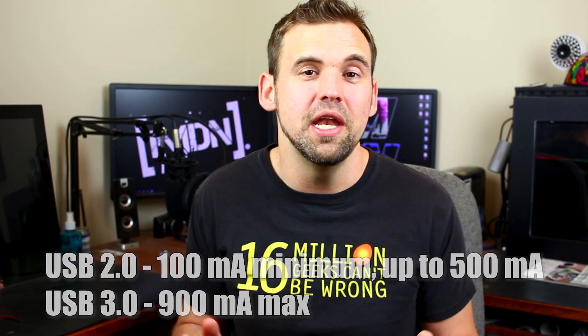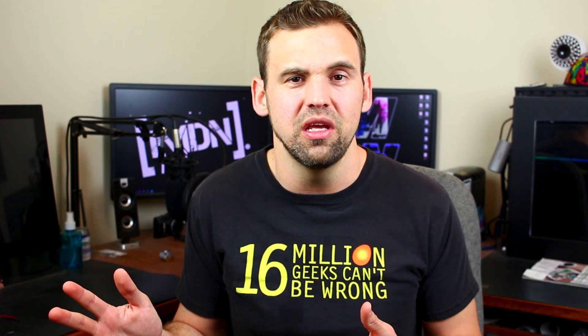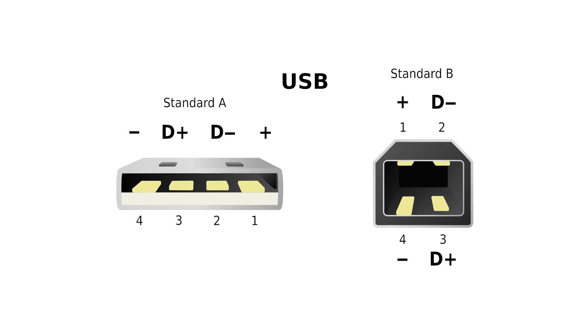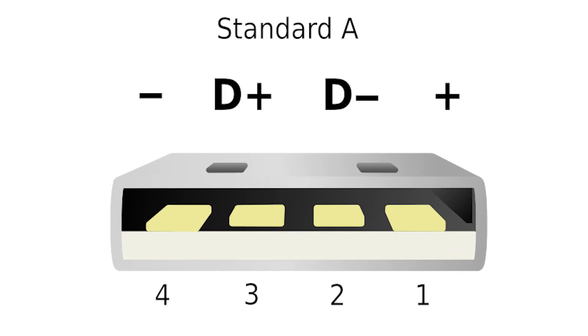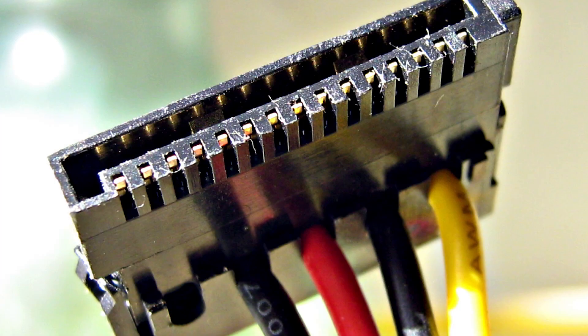Speaking of USB, let's talk about some of the power inside of the computer. The USB provides 5 volts at 1 amp maximum — I talked about this a lot when I did the Wii U solid state drive mod video. You can see the pin out for the USB: you have power and ground, and the two pins on the inside are data send and return.